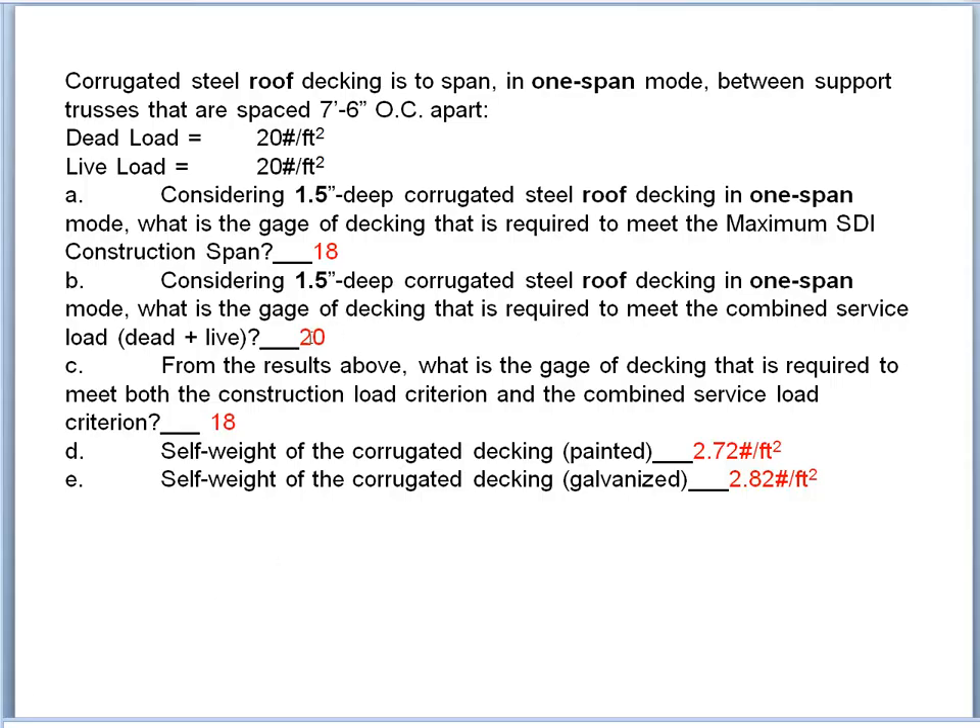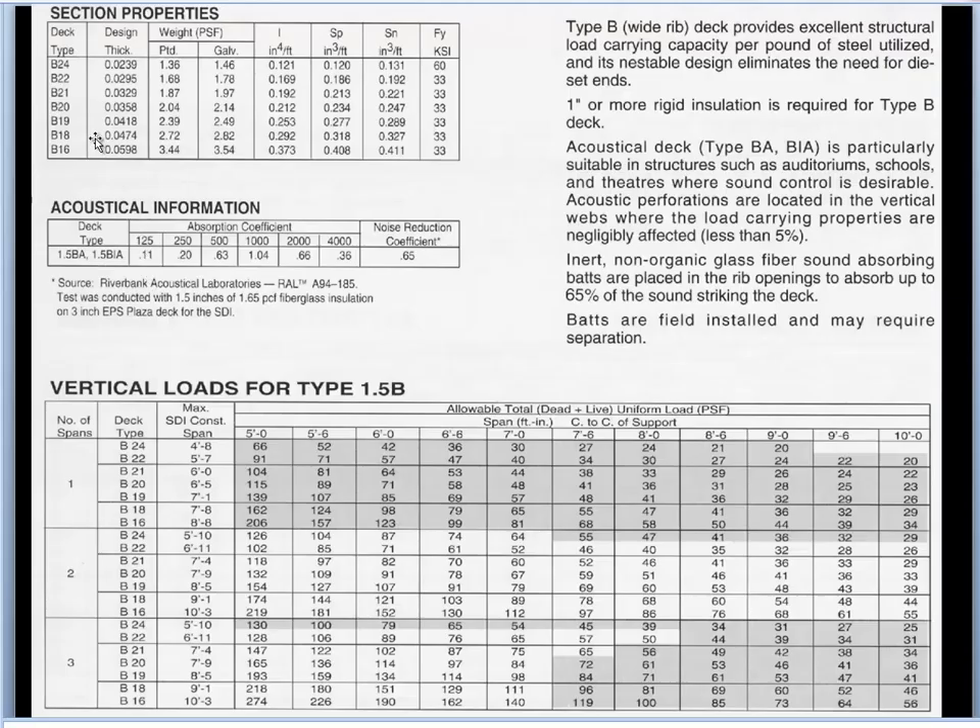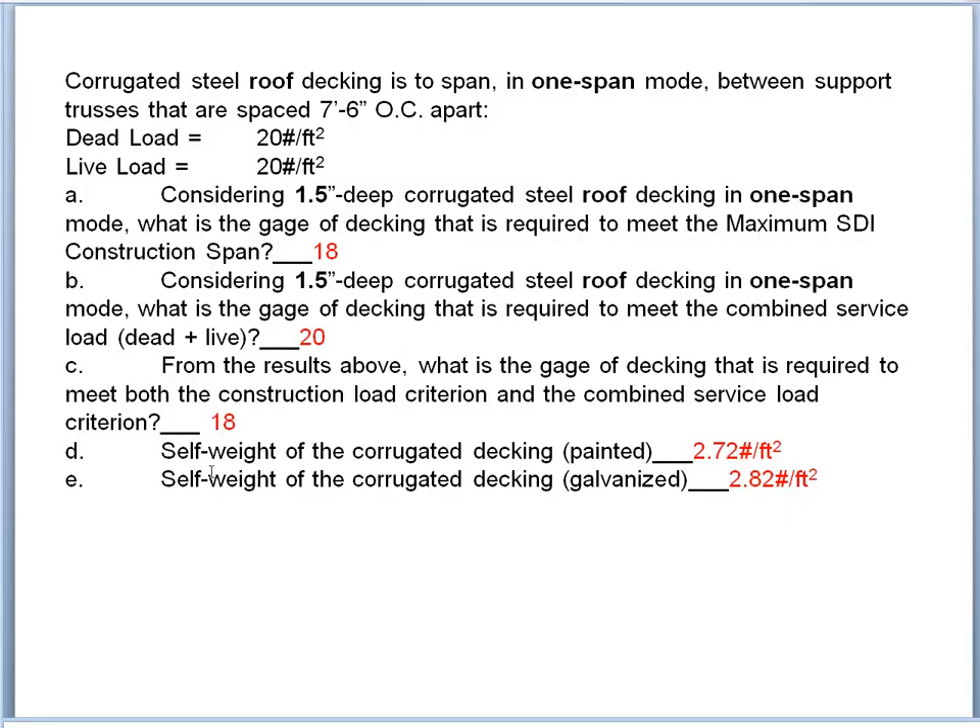So 20 gauge satisfies the service load criterion. From the results above, what gauge meets both the construction load and the combined service load criterion? You have to pick the stronger of the two, so we pick 18 gauge. Now, what is the self-weight of the corrugated decking in painted and galvanized form? We go back to the table — but wait, we need 18 gauge, not 20 gauge.